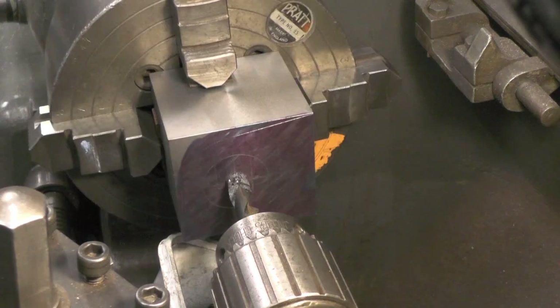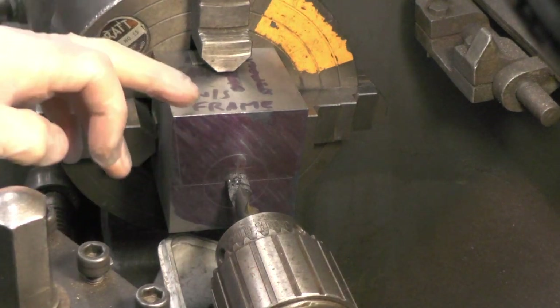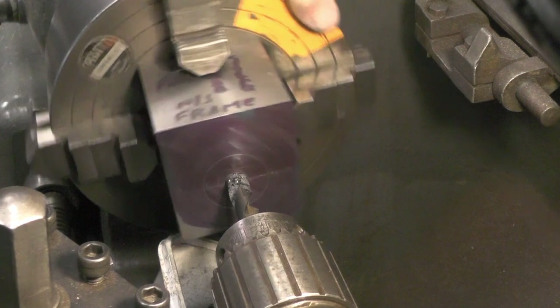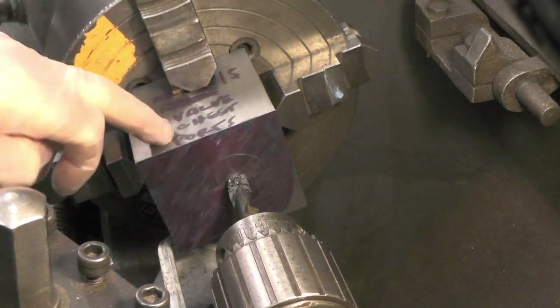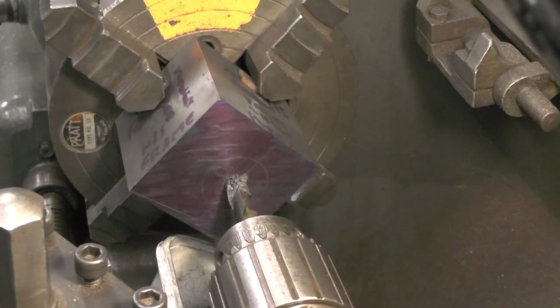The important part of this is that this bore is exactly parallel to the mounting face and the port face where the ports are going to be. So I've clocked this, I've clocked these sides up, and I'm drilling it out and boring it out to an inch and a half diameter.